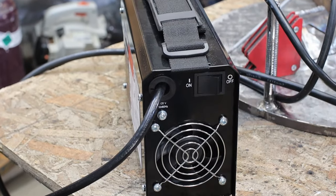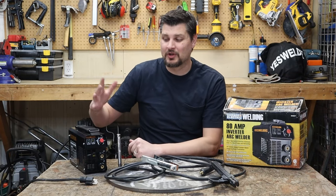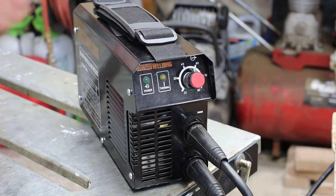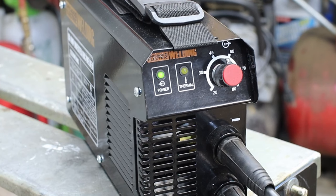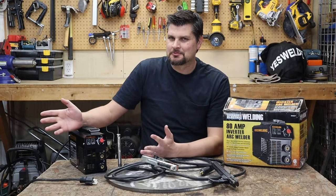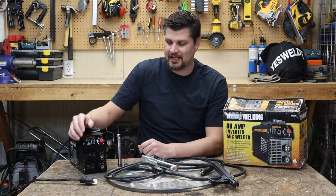The on-off switch is on the back, but nobody cares where that is. Some premium features on this machine are, for example, you've got an LED that illuminates when it's overloaded. You've got a green one that illuminates when the power is on. Plain J knob for your amperage control, and since it's just a stick machine, that's about the nicest features you get with this guy.